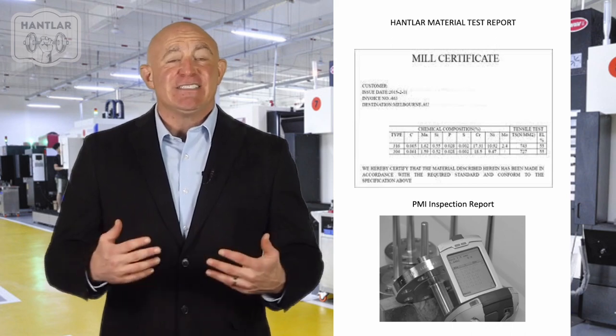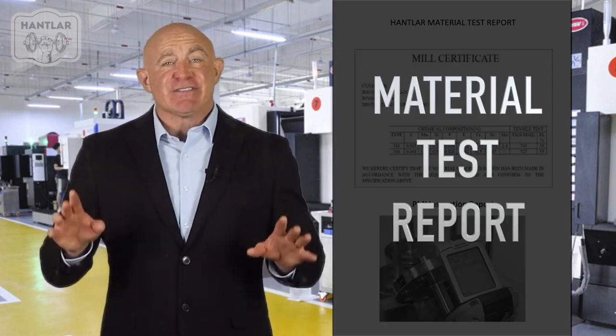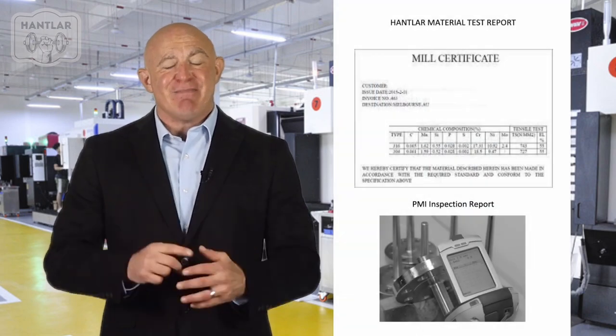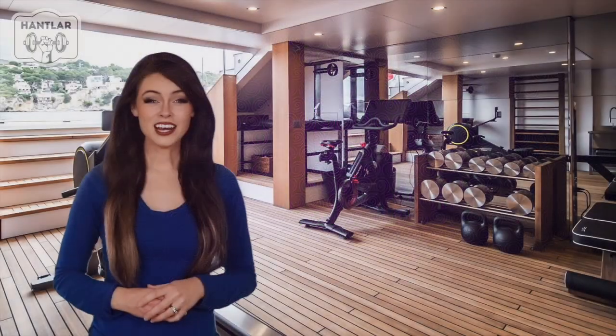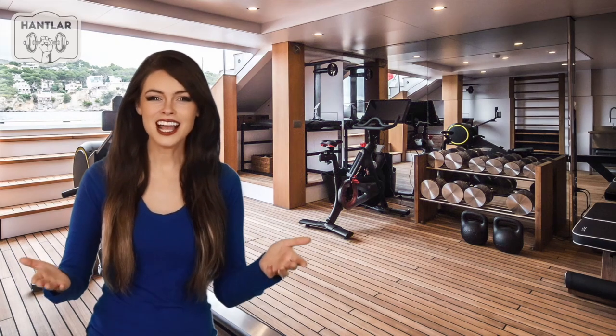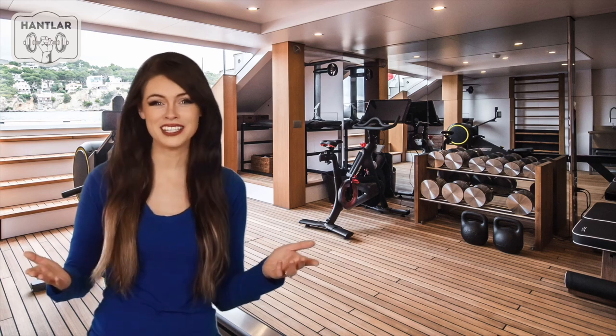All our materials are tested for chemical and mechanical properties, and we provide a material test report with each set of dumbbells. A set of our dumbbells can certainly add lasting value to your home, hotel, gym, school, or community center.